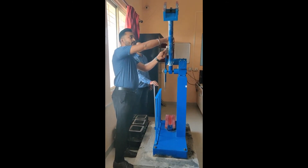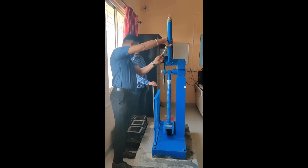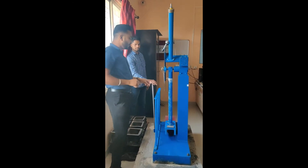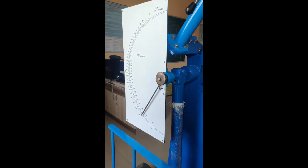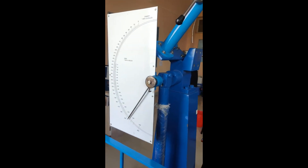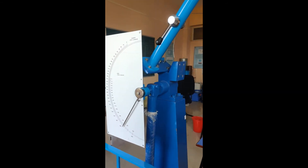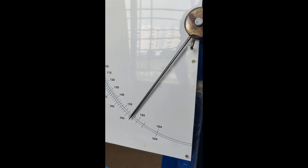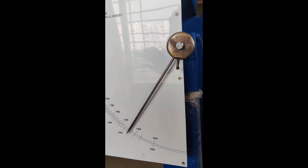Now, because of releasing this hammer, the specimen is going to cut down. We have to go for recording the impact offered by this material on this scale directly. The scale is having reading in joules. This is the impact value or impact resistance offered by mild steel under Charpy test. The value is approximately more than 290 joules.